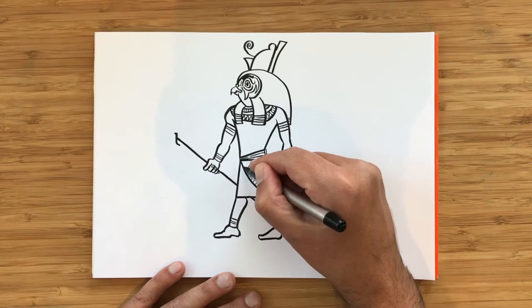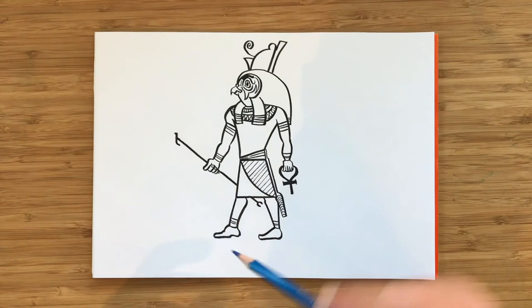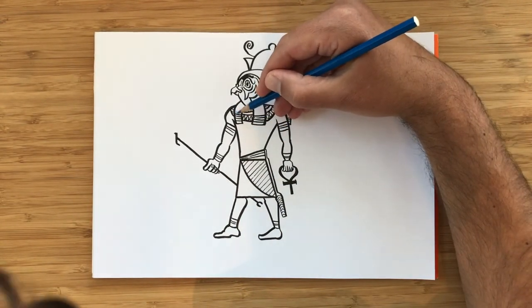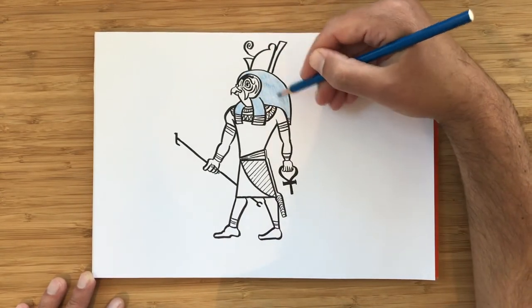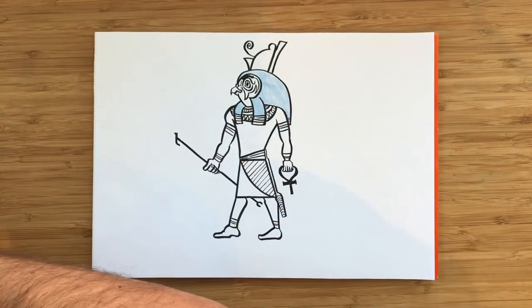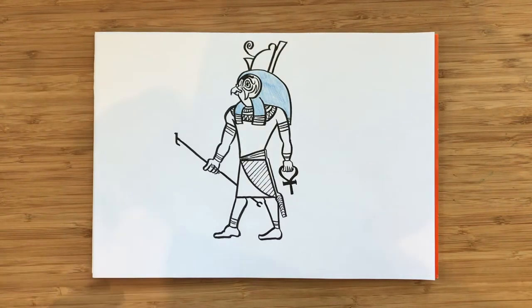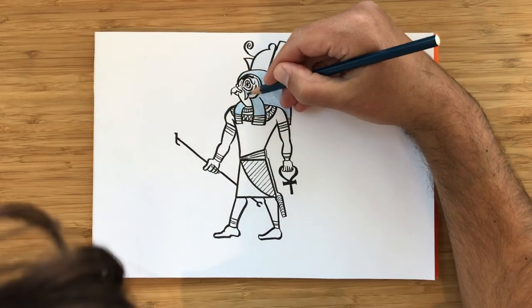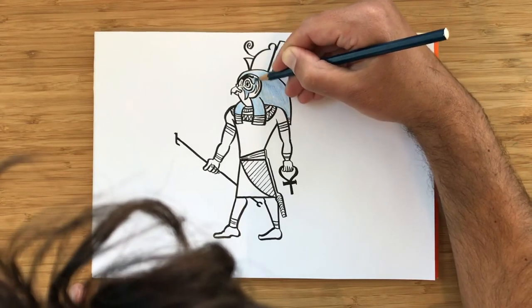I usually draw in black and white — I like drawing black and white — but it would be fun to color him. So let's put a little bit of color. Let's start with his headdress. The headdresses were usually drawn as blue, so we're going to have a little bit of blue here. The bit around his eye is also blue — it's really dark blue — and that will make the eye kind of pop out a little bit more if we color the bit around it. So we're going to do that here too.